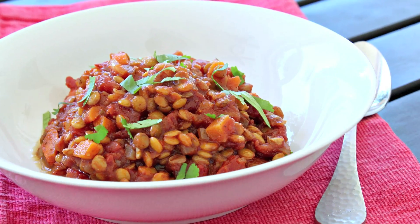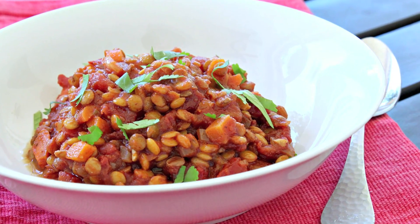Sarah from Average Betty here and I'm making tomato lentils. Lentils are part of the legume family and are super healthy. They're high in protein and iron and also a great source of fiber and folate. Because of these great nutrients, they're especially good for pregnant women. So I've definitely been eating my share of lentils. And here's how I make them.